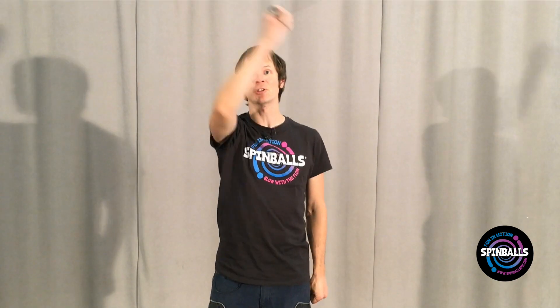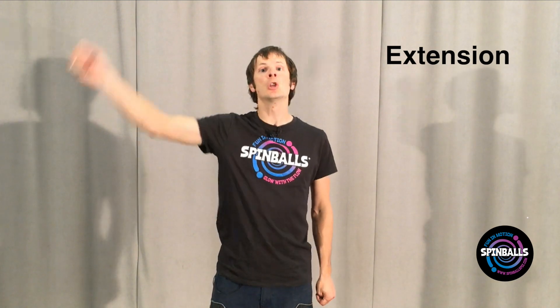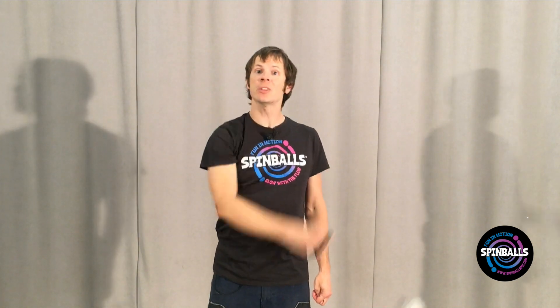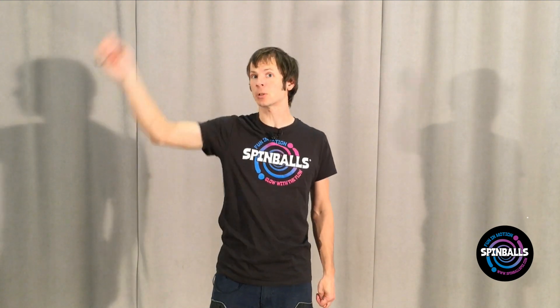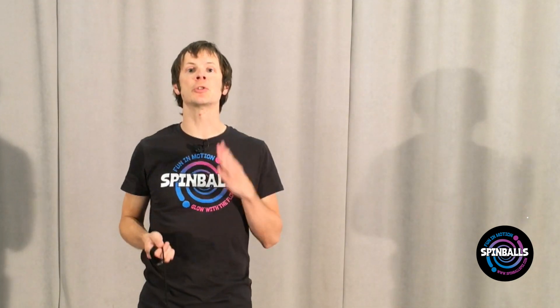Second, we're going to play with what's called an extension. To perform an extension, swing the poi with a full, extended arm. The poi itself should feel like an extension of your wrist and hand, elongating the circle that you're creating. As you're working with extensions, try and always keep your hand in front of your shoulder to avoid injury.